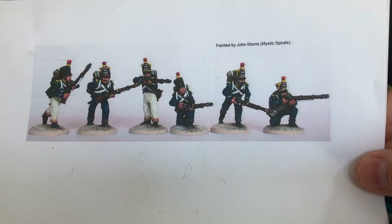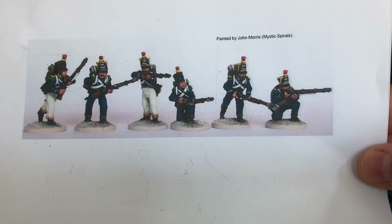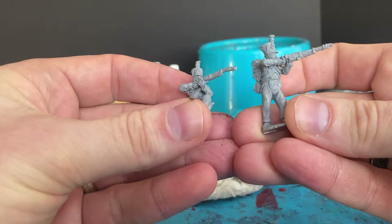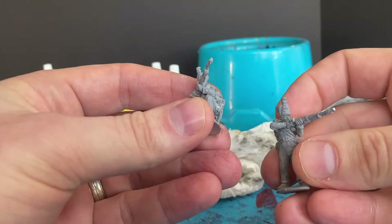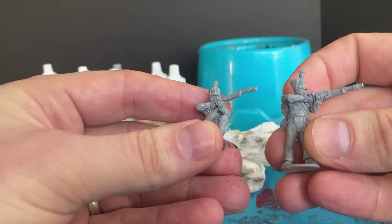Welcome back to Beyond Territory, it's Doug again. For this video I'm going to look at painting my French light infantry. Starting out, I've base coated all my infantry in a light gray. I used to do black but found it really hard applying whites and yellows. Then I went white and had troubles the other way, so I've gone for a middle tone, a light gray. It's all personal preference.